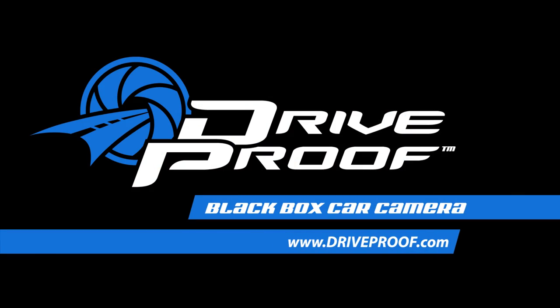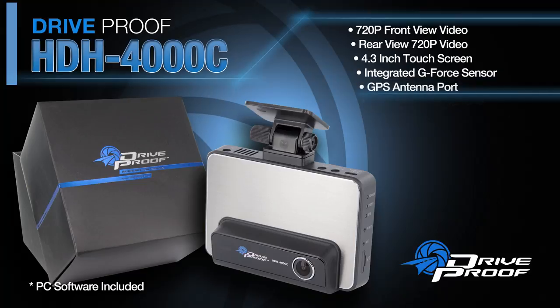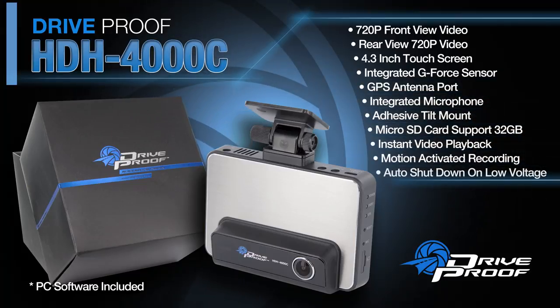DriveProof, your trusted drive recorder. DriveProof HDH4000C — self-contained, easy to install black box car camera system.